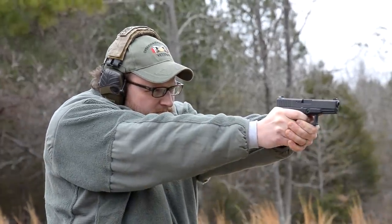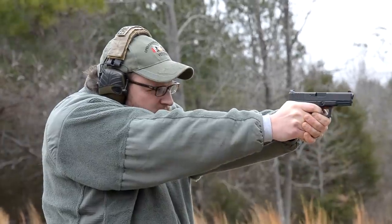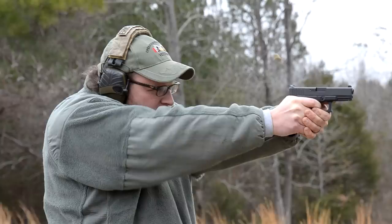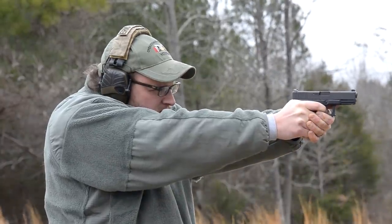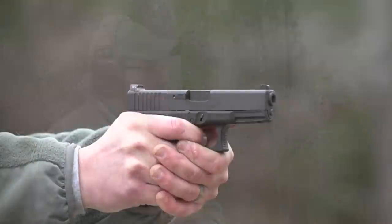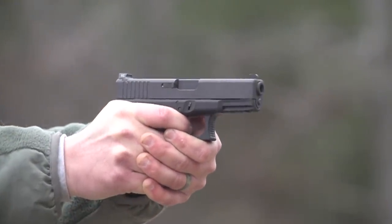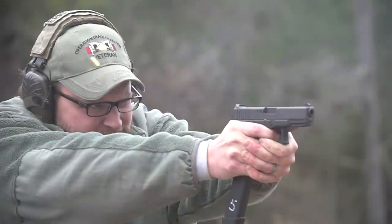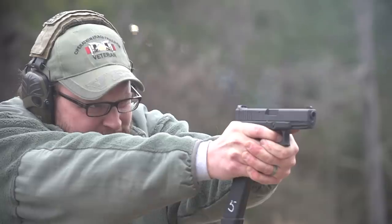The Glock 19 ends up being one of those handguns that a lot of different guns get compared to, inadvertently, whether it's just because a lot of people prefer 19s or because they're so predominant and just out there. No matter how you really want to cut it, the Glock 19 is a staple handgun, and it's pretty much the compact handgun that a lot of other handguns are compared to.